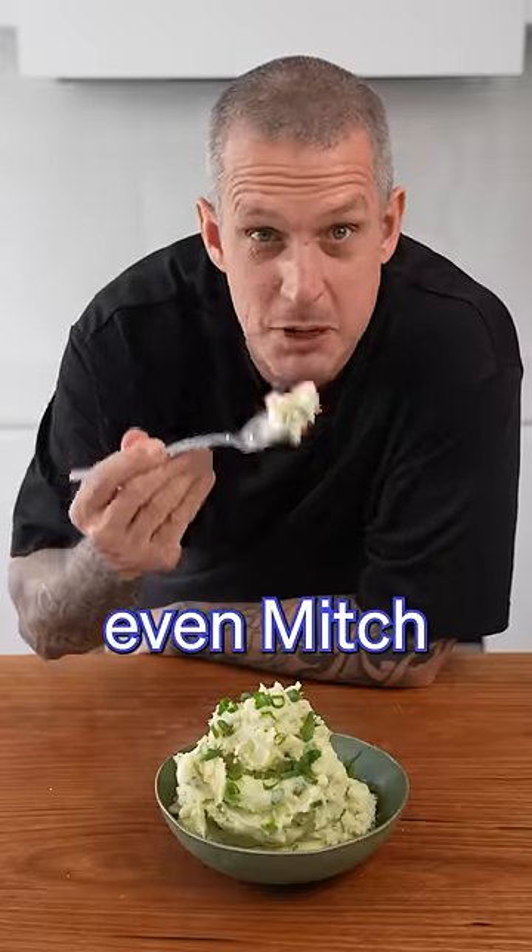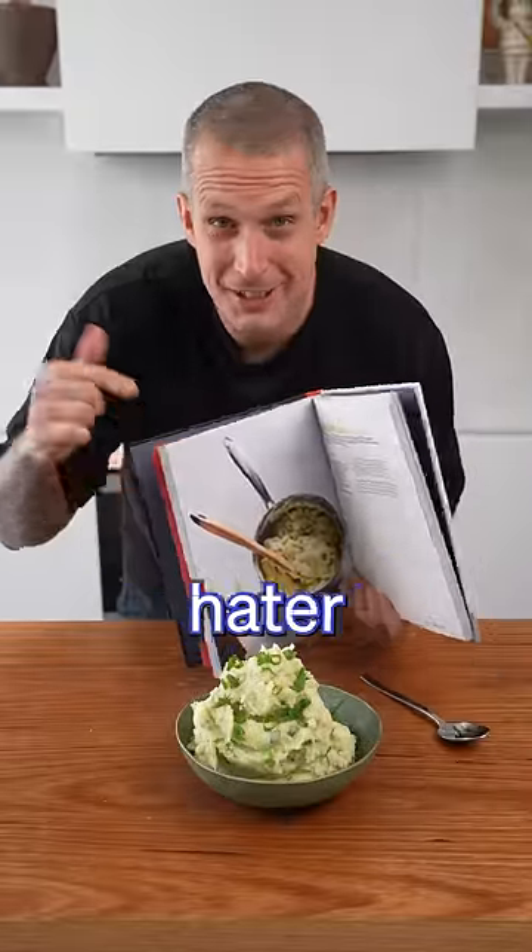And there you go. Mashed potato even Mitch would approve of. And I'm not a lumpy mash hater — it's even in my cookbook.